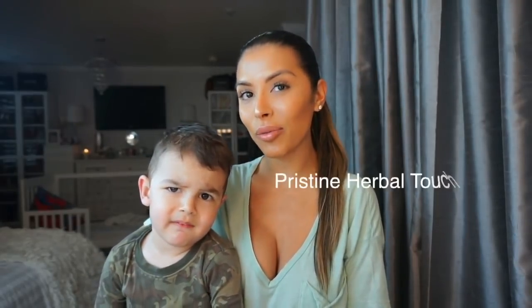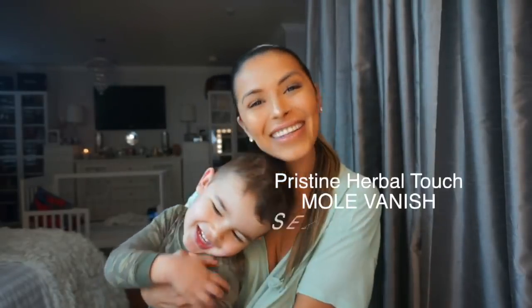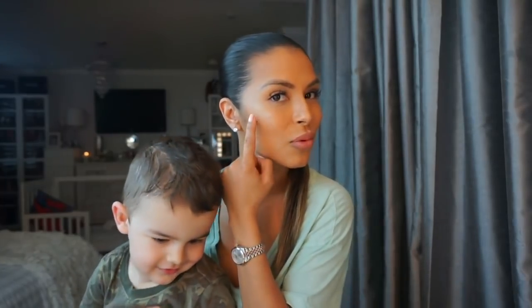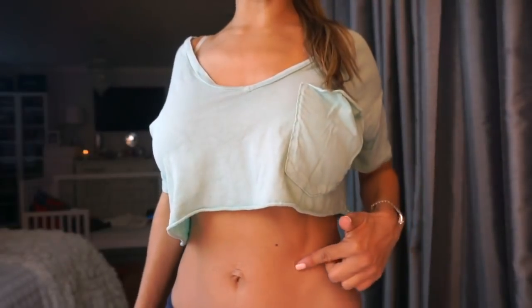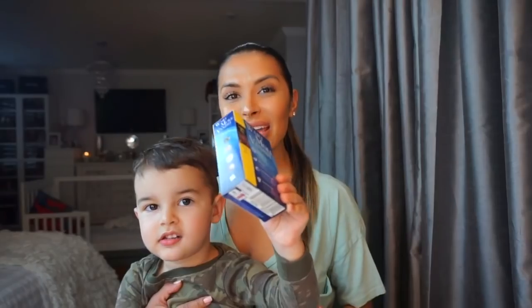Hi guys and welcome back to my channel. Today I'm going to be doing a quick video on how I remove my moles from home. When I was pregnant with Ashton, my little moles ended up growing into bigger moles. As you can see here, this one has texture now - it grew, it's bigger, and I just hate it. This one looks like a pimple, and I have one on my stomach as well that has texture and really grew.